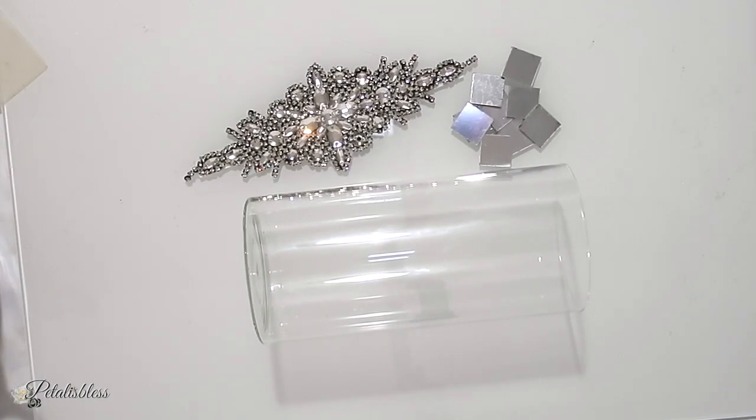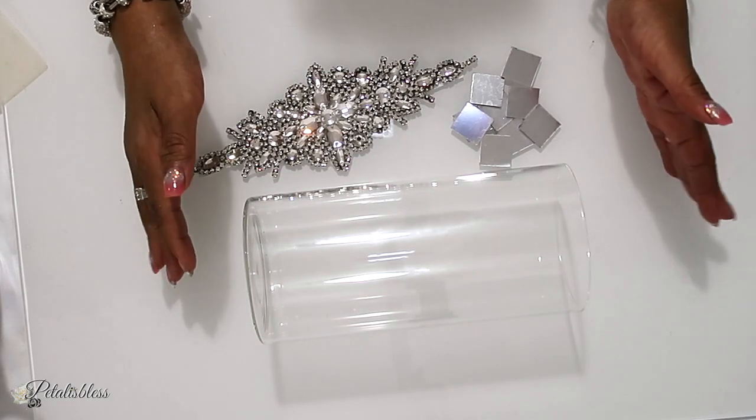Hi everyone, Petal is Les here. Welcome back to my channel. Let's get into the first thing that I want to share with you.